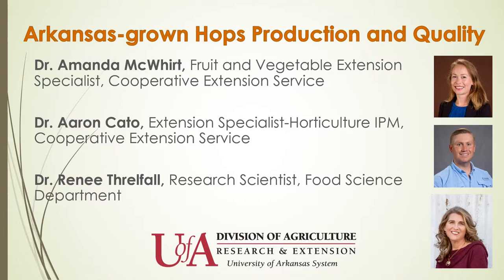This is part of a project that is a collaborative effort among three researchers at the University of Arkansas. My name is Amanda McWhirt and I am an assistant professor in the Department of Horticulture at the University of Arkansas and also serve as the fruit and vegetable extension specialist based out of our Little Rock State Extension Office.